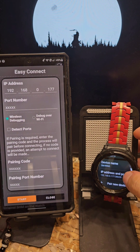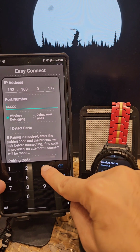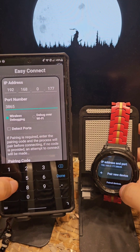So where our list debugging is on, 177 is the same. So now I'm going to try to connect. 38659 — that's the same. Keep watch screen is on.